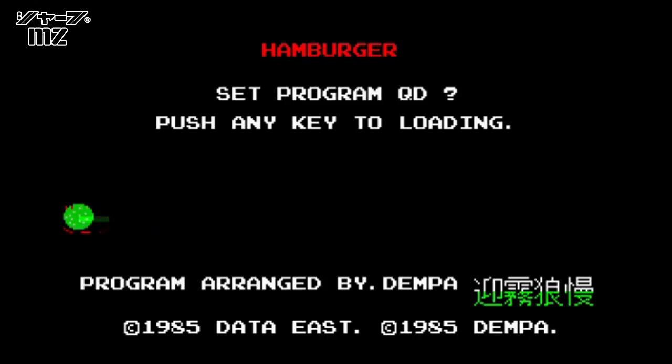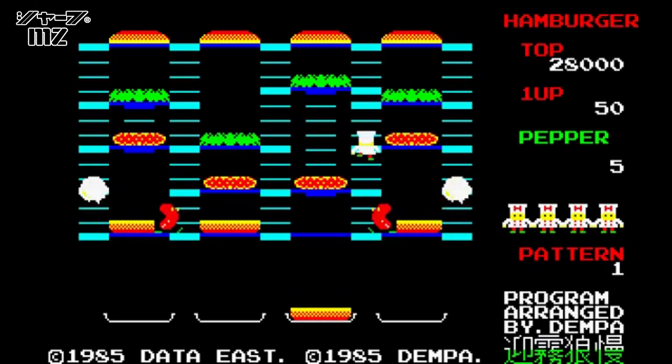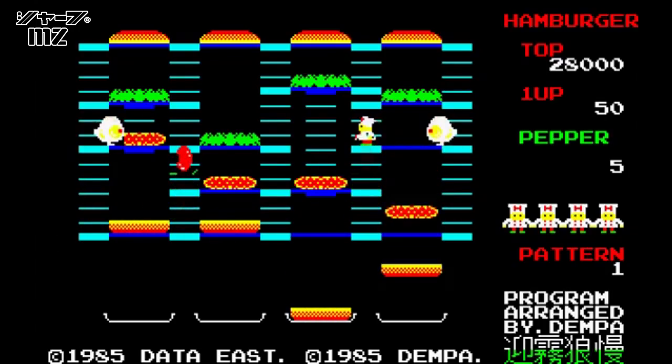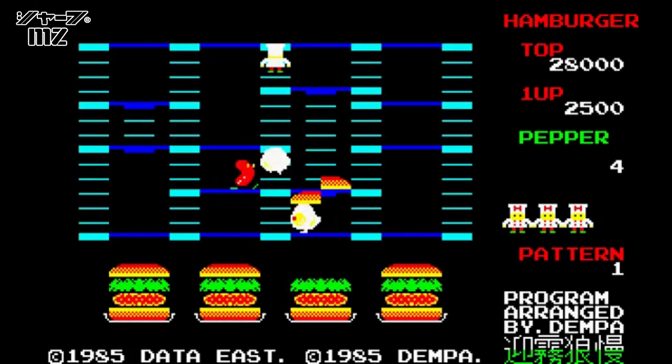Here's another Japanese home computer port, this time for the Sharp MZ1500. As you can see, it looks very close to the Sharp X1 version and even plays the same. No surprise when you consider this version was also by Denpa.